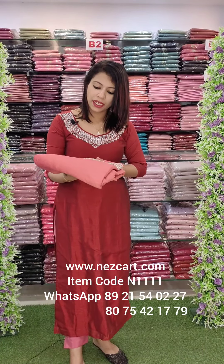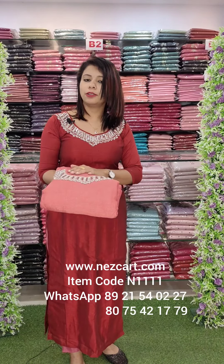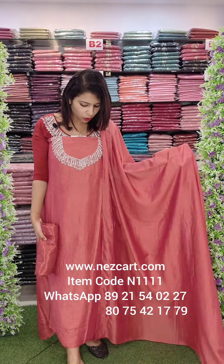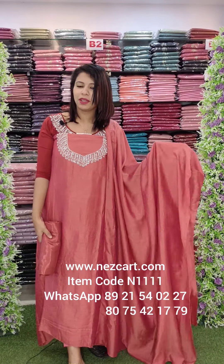This is a beige tone and it is the same. This has the same as the dark peach. It is $50.